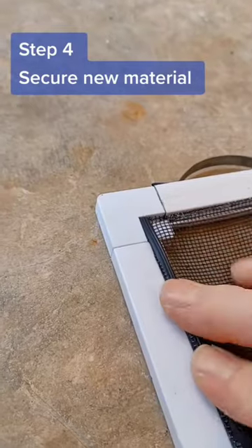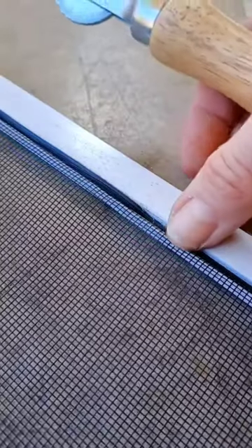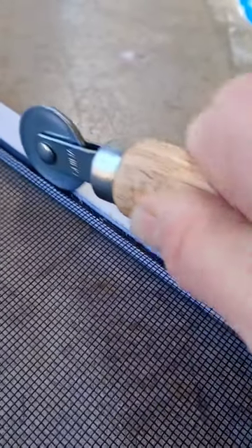You want to be able to push the spline in by hand and have it stay put. If it's too snug or too loose, try a different size. Push the spline in to get it started, then use a spline roller to press the spline and screen material into the grooves on the frame. Apply gentle pressure to get the spline in there nice and snug.